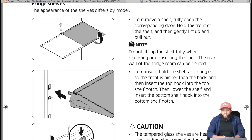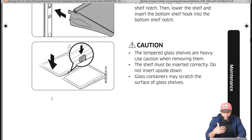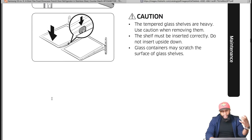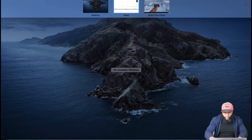To reinsert, hold the shelf at an angle so the front is higher than the back, insert the top hook into the top shelf notch, then lower the shelf and insert the bottom hook into the bottom shelf notch. Caution: tempered glass shelves are heavy — use caution removing them. Do not insert upside down. Glass containers may scratch the surface of glass shelves.